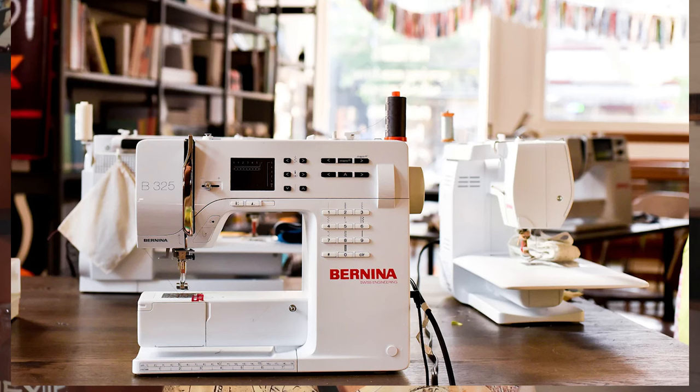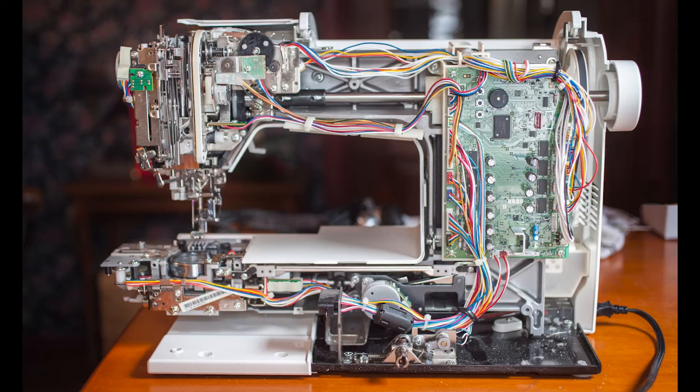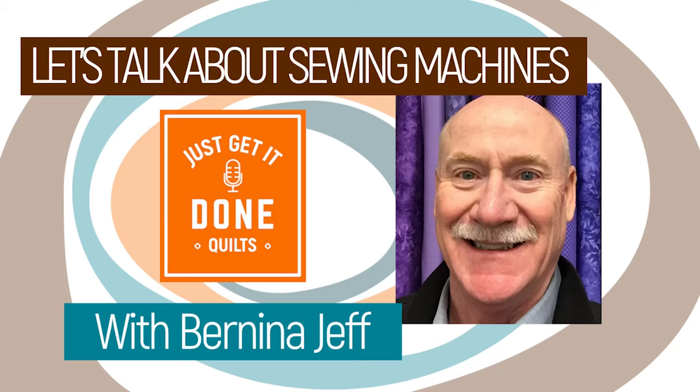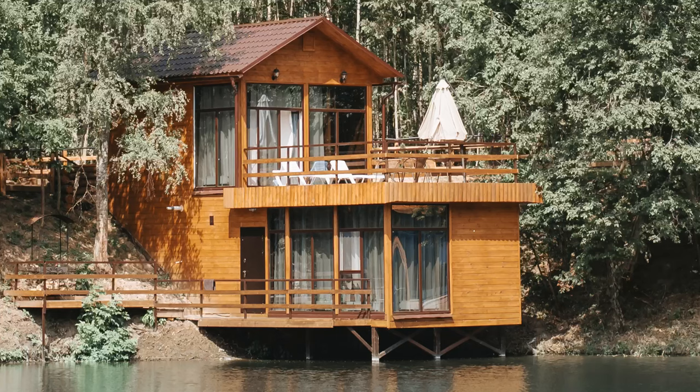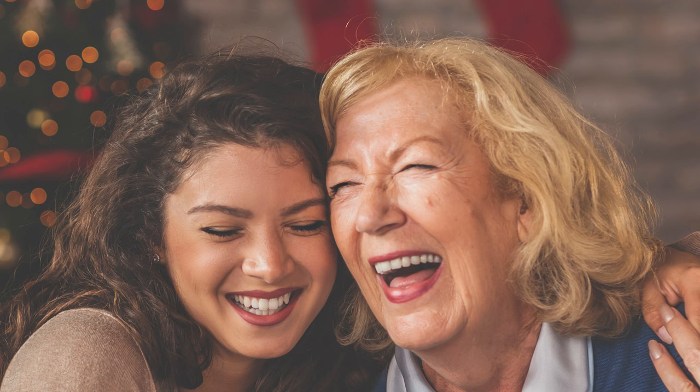Your dealer is an important connection to have. Ideally they are a store you can come to for honest advice, provide you with classes to teach you what your machine can do, and they can either service the machine or have a good relationship with a technician that does. Now I know we're not all lucky enough to have a Bernina dealer nearby, but knowing where there is someone similar within your driving range will save you so much pain and grief in the future. I have a friend that takes her machine to the cottage and uses the sewing centre near there to do her yearly cleanings and service, and another friend whose mother visits and takes the machine back to the city to be serviced. It all works.